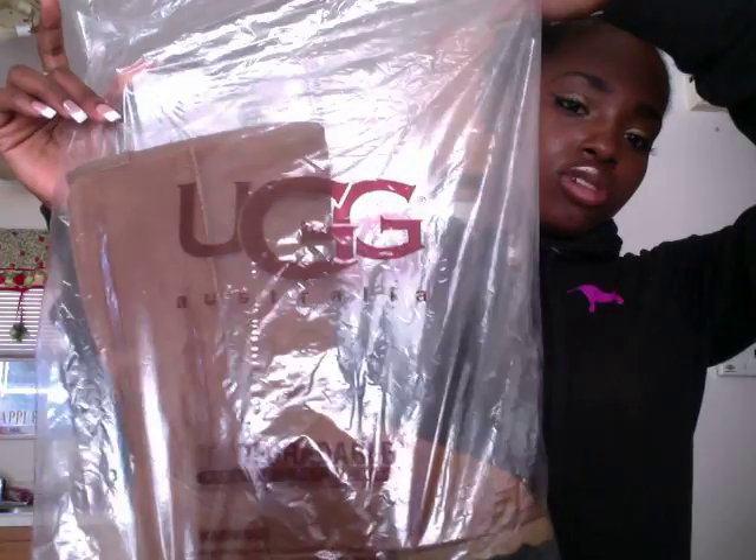I was hoping these were the right UGGs because I waited a week. I opened the box and they look a little dark — I could have sworn they were supposed to be a little lighter. Beyond the box, they came in two plastic bags that said 'UGG Australia' on them.